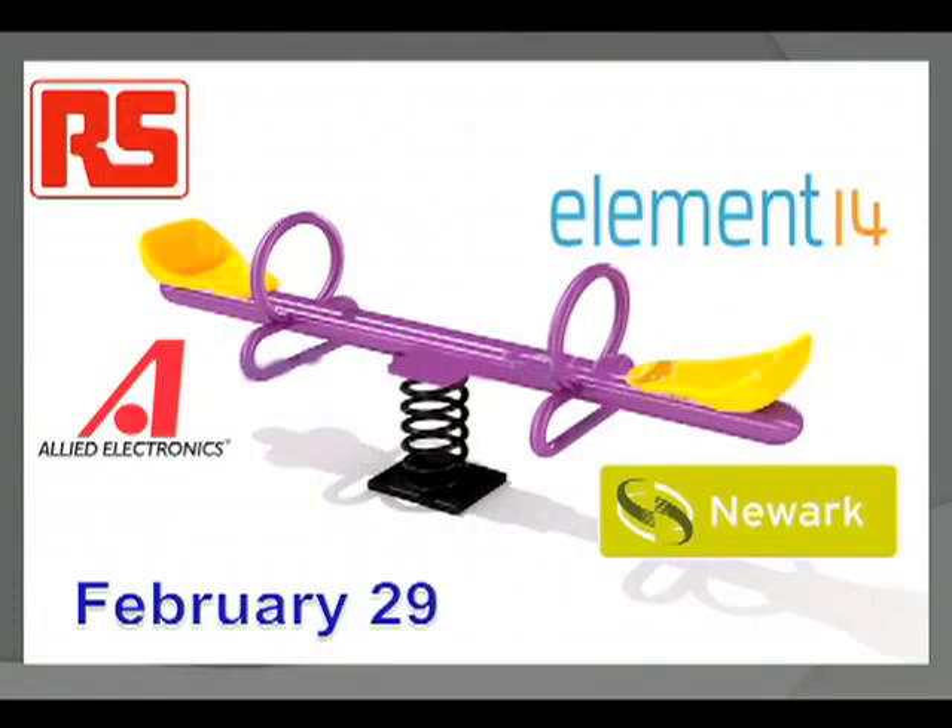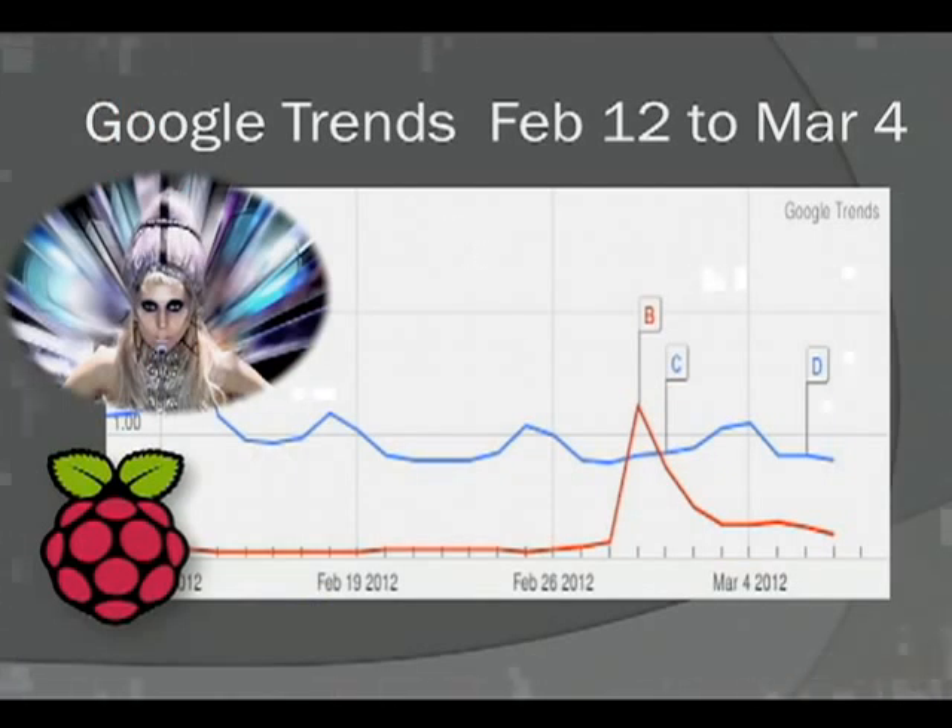When I was talking about coming to this with Eben, he said I was going to buy boards off him to give away. He said no problem — we're signing with a couple of distributors next week. They signed up with RS, Allied, Element 14, and Farnell, who took over on February the 29th. I've been trying to get some boards ever since. On that day, the interest in Raspberry Pi shown by Google Trends — the Raspberry Pi website beat Lady Gaga.